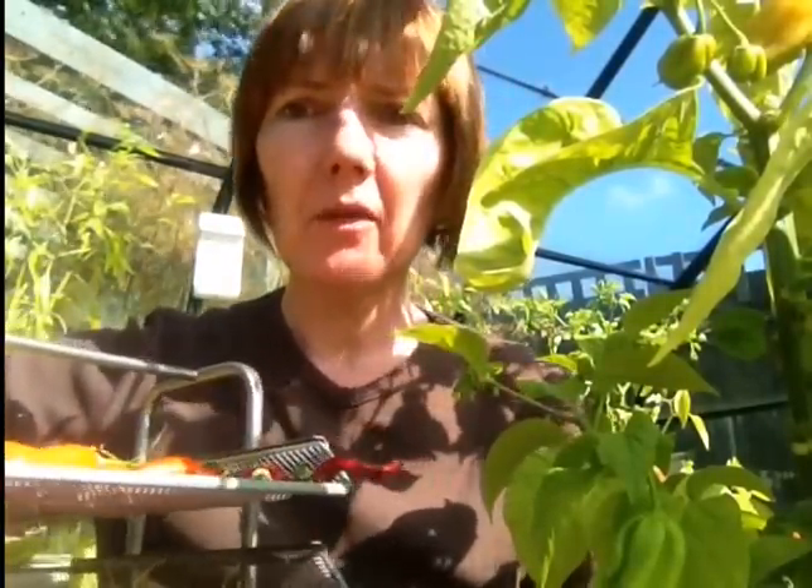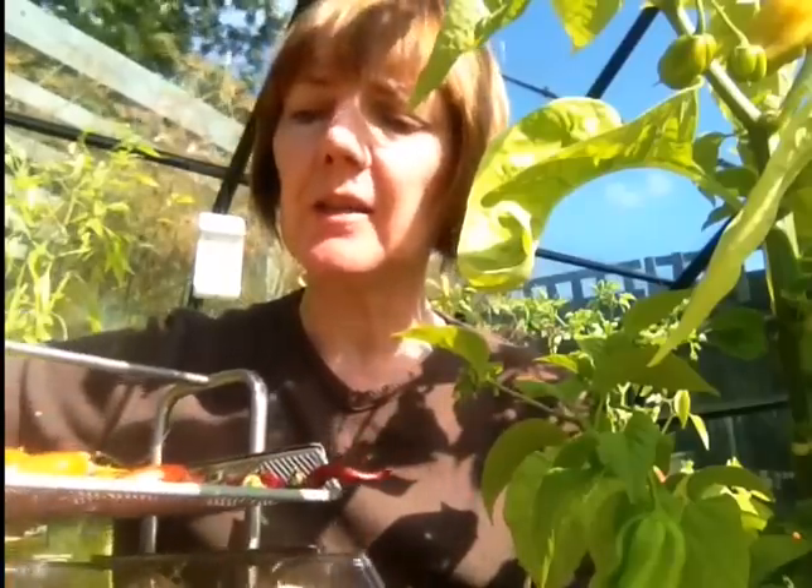I'll show you this - it's an A4 tiered rack and I find it very useful for drying the chillies. It's very good for air circulation and it's available from a very large furniture shop beginning with 'I'. I don't need to say any more but it is brilliant for drying your chillies on.